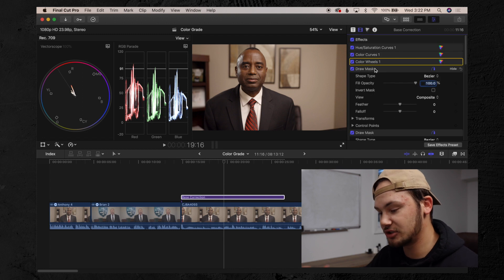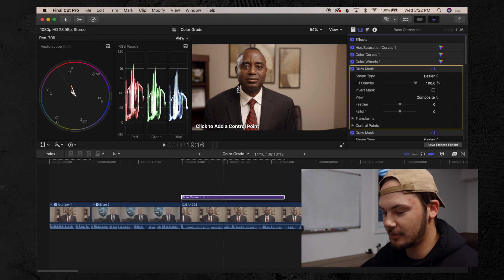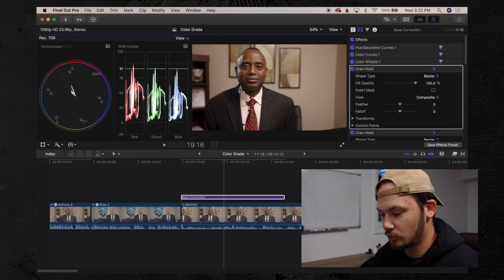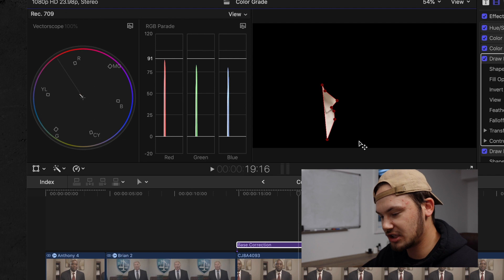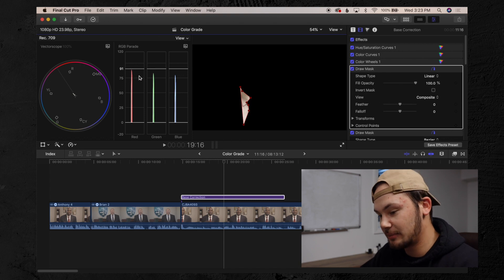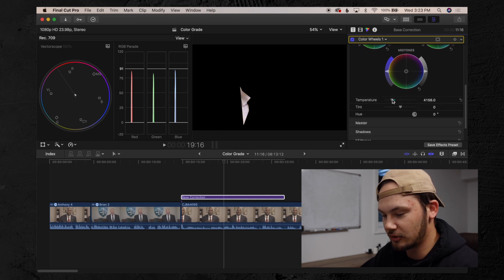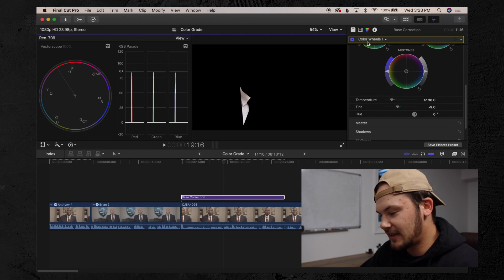The next step is to do my white balance. When you're shooting in camera, you don't always get white balance perfect. So I use a draw mask and draw around anything in the frame that is white — in this instance, his shirt. Once you draw the mask around his shirt, it secludes just his shirt. You can see the red bar, green bar, and blue bar are not even, which means the whites are not properly white balanced. Since the red bar is higher, it's a little too warm. So I go into my color wheels and add some blue to the image, watching the bars rise until they're even. That should do it for the white balance.